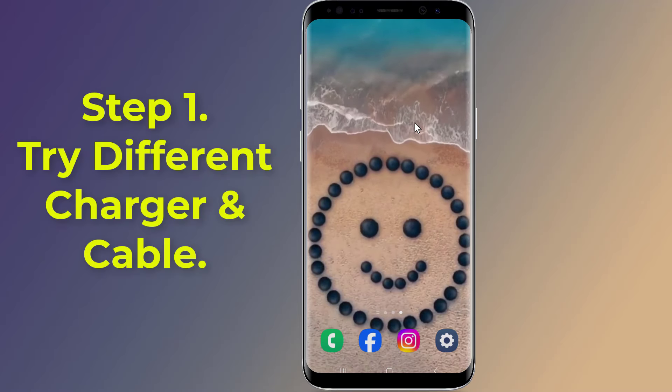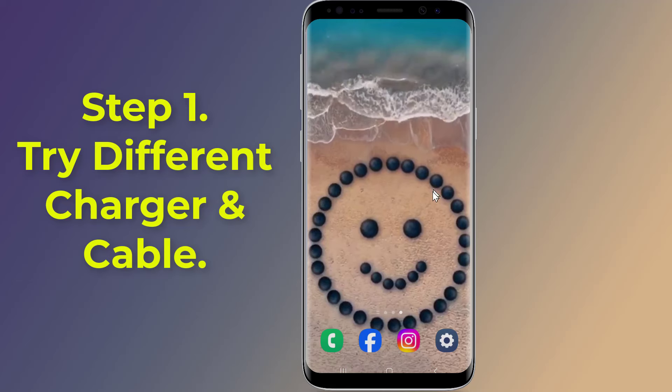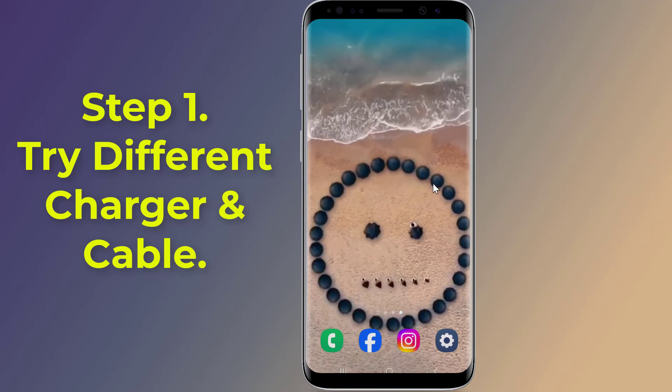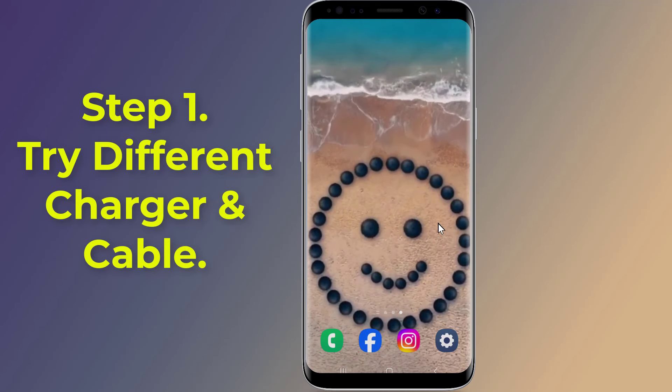Step 1: Try a different charger and cable. Your charging cable may have suffered unseen damage due to usage or age, and the internal wires have become brittle. Try charging with a different fast-charging compatible charger and cable.